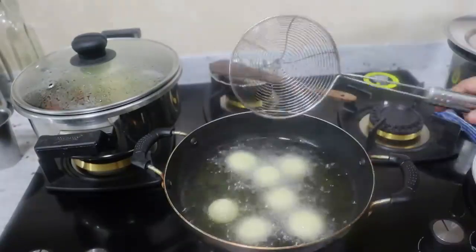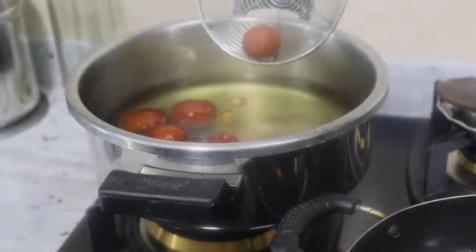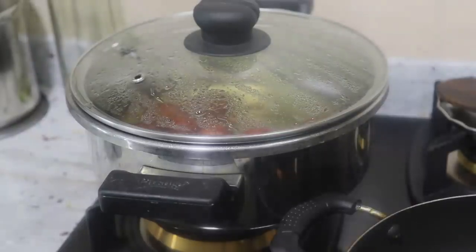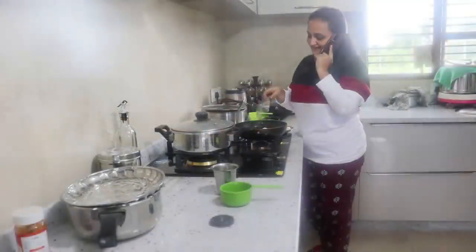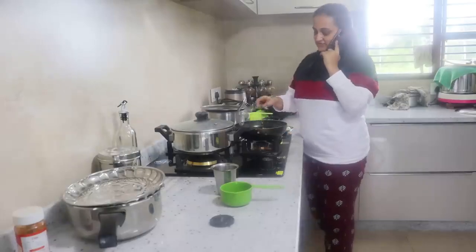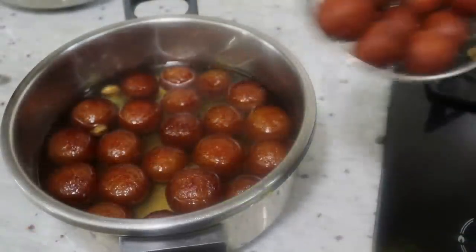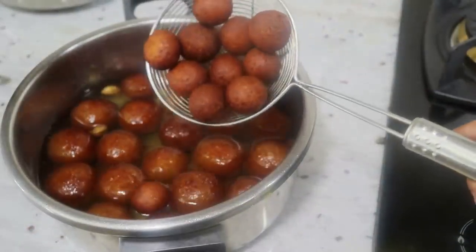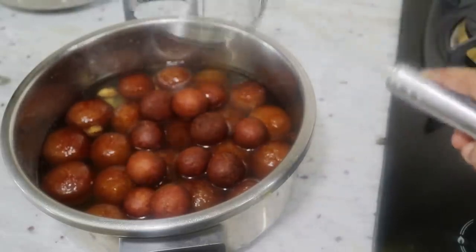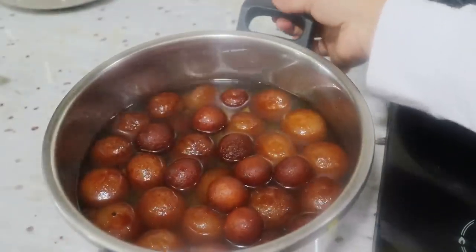For the same method, fry the next batch. This quantity is double. The syrup is really sweet — it's almost sweet enough — but no jamun is complete without it. If you don't like it, or want to add a little milk, you can.